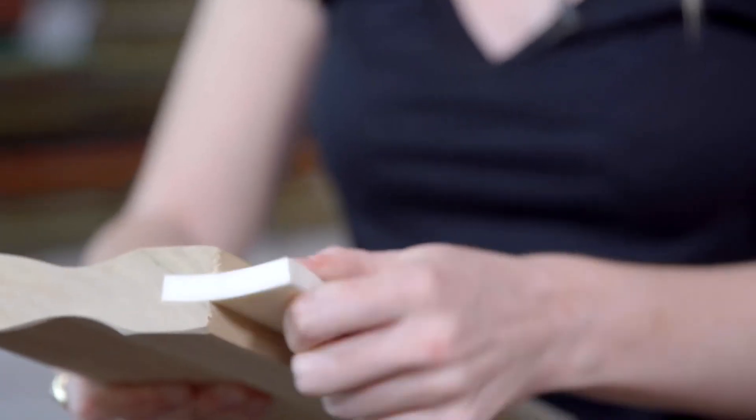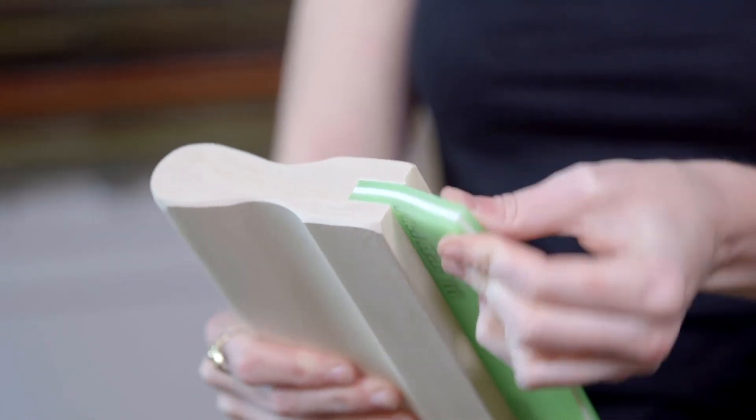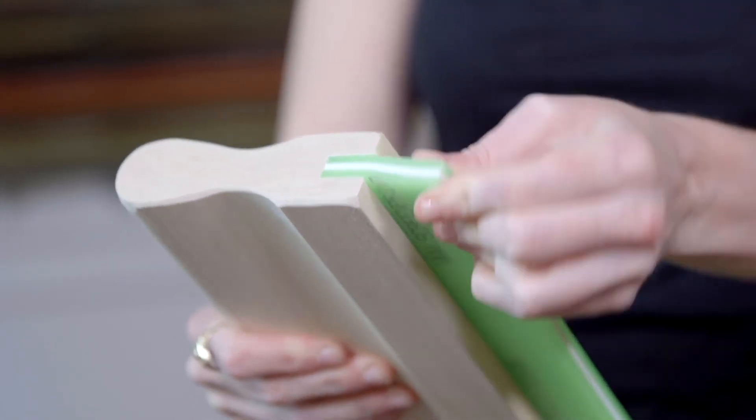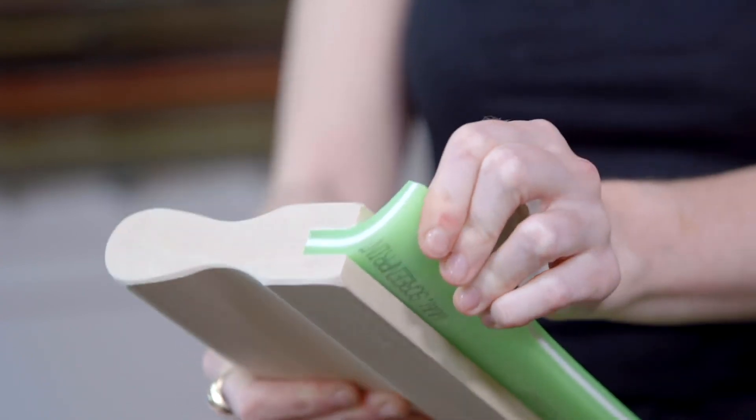The 60 is the most flexible, the 70 a little less flexible, and the 80 is pretty rigid. The 70-90-70 is a rigid squeegee blade sandwiched between two softer squeegee blades, perfect for a variety of applications.